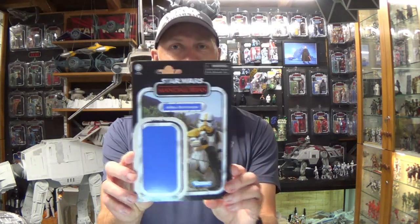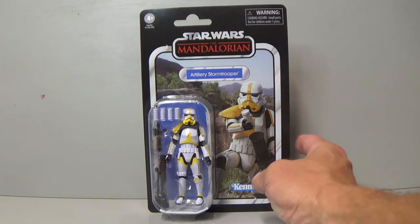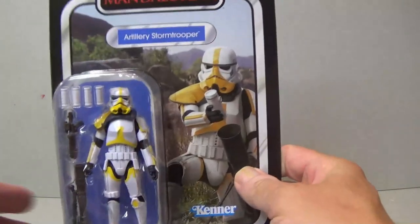Kia ora Star Wars fans, welcome to Middle-Aged Kiwi Man Collecting Star Wars Figures. In this video I'm going to be doing a review of VC 263 — that's right, 263 vintage collection figures, and it's the Artillery Stormtrooper. There it is on the card — the Artillery Stormtrooper from The Mandalorian, down there on the planet Tython, which was honestly one of my favorite episodes.